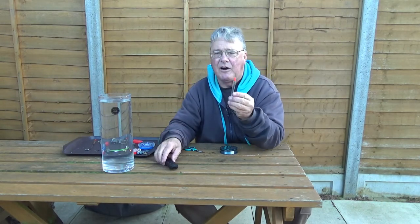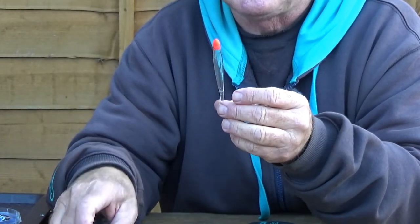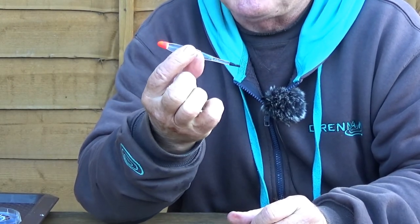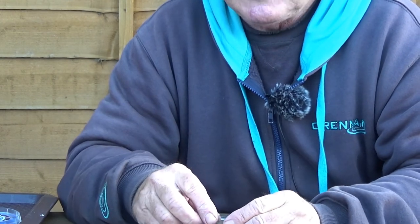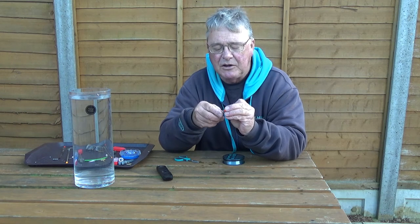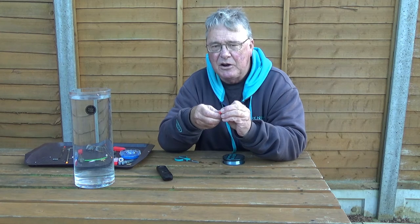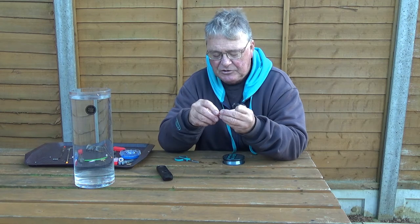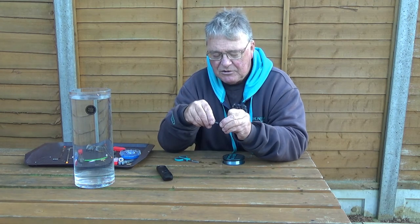Moving on to the loafer. Now this is a much fatter top, stubby body, shallow water float. With a loafer, because the top is so fat, you might struggle to find a float rubber that's a good fit. I found the largest Drennan size can just be stretched over it. So I've cut a couple of lengths in two different diameters.